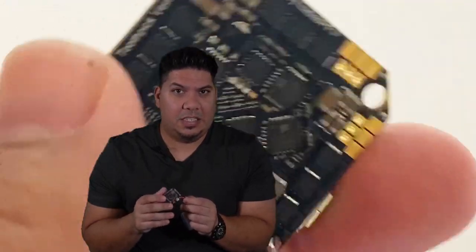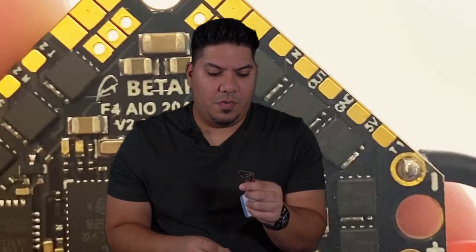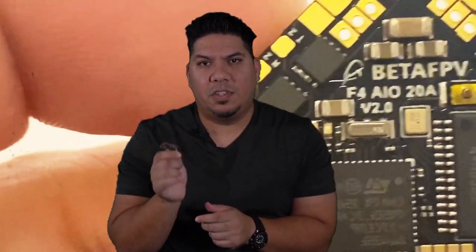This does put the price up a little bit to $60. So is it worth it over the standard 12 amp version, which is around $44? Here's my thoughts: if you're going to throw on some big motors — 1303, 1404, who knows how high we're going to push it — or if you want to run your standard toothpick or twig formula with some 1103s or 1105s but really push it hard on 4S, and you are just tired of the curse of the toothpick and tired of swapping these boards out, this could be the answer. Buy once and buy for good.